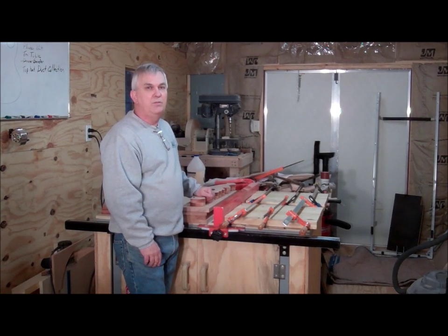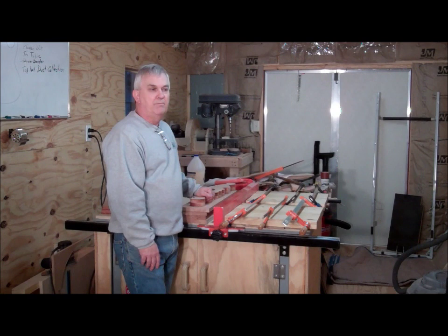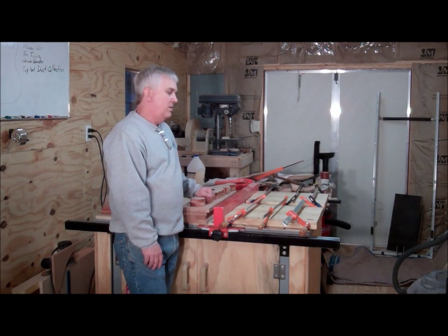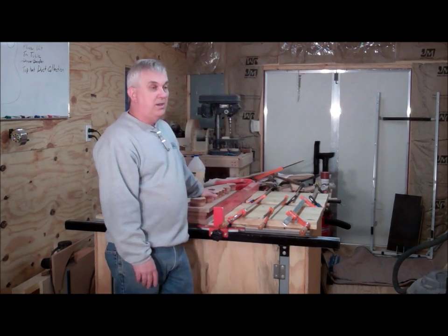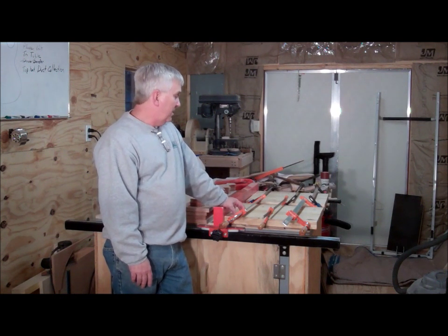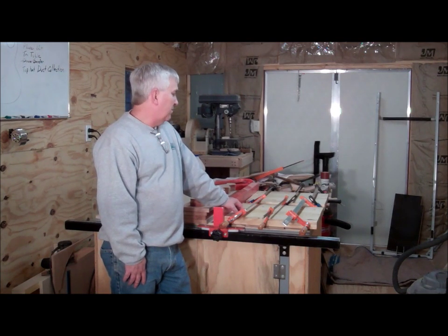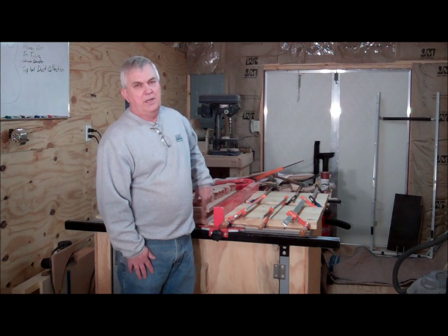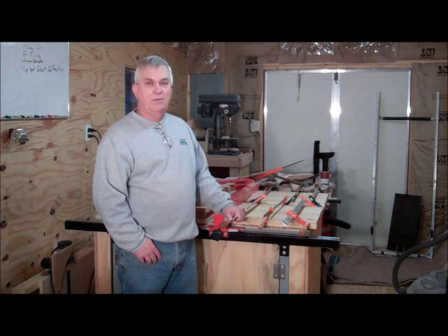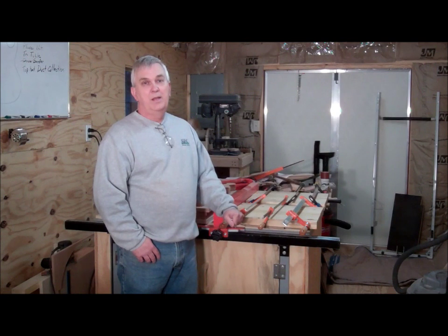If you haven't already subscribed to my YouTube channel, please do. Hit the like button if you like these videos — once you subscribe you'll get notifications whenever I'm uploading a video. I've got all kinds of projects already on there and a bunch more coming. While this was running on the CNC, you can see I've got a couple of body blanks glued up — I'm going to try my hand at a couple of solid body guitars. But I've got to get this cradle project finished first. It'll probably be next weekend before I can get back out here and work some more on this cradle. Thanks for watching — I appreciate all the new subscribers. We'll catch you next time.